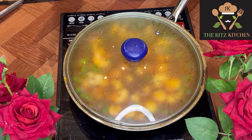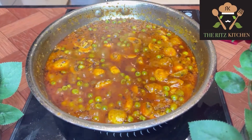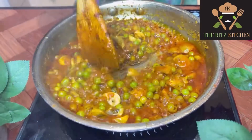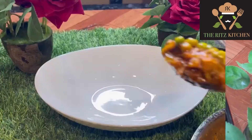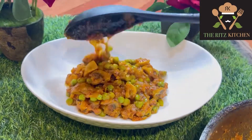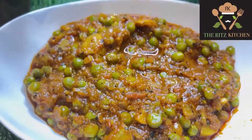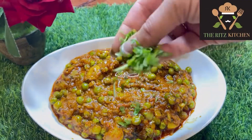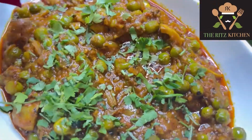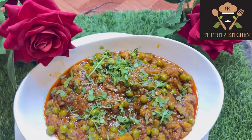After 10 minutes — wow, it looks so yummy! The mutter mushroom is ready to serve. Turn off the flame. I always cook for kids who can't cook well so they can make it easily. Hope you liked this video — share it with your kids because they can make it easily at home. Thanks for watching the Ritz Kitchen, wait for the next video. Bye bye!